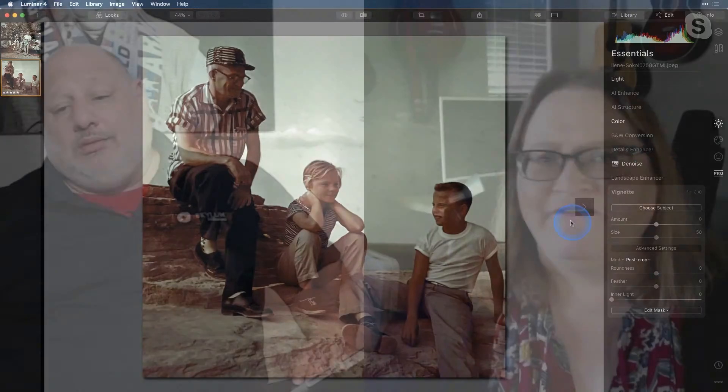We have an image up here that was submitted by Eileen Sokol, a member of our Skyland Photography Facebook group. This image is of her partner, who is this young lady right here.